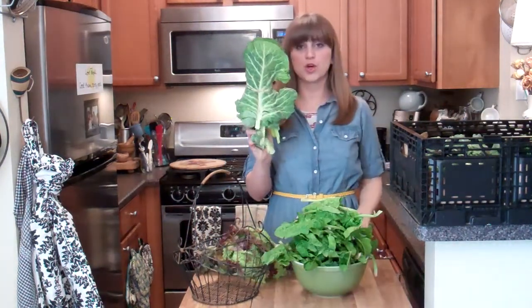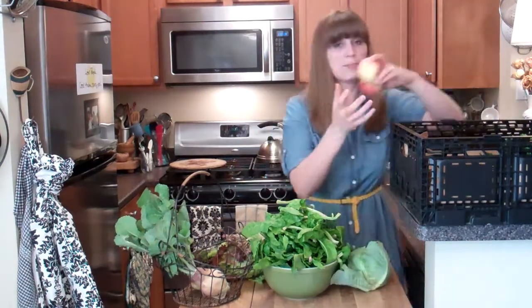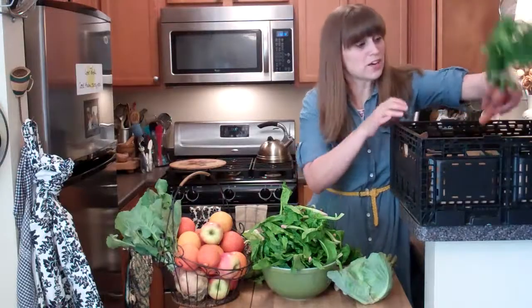Cooking show with Rachel O! Let's see what's in this week's Abundant Harvest Organics box: lettuce, some yummy spinach, collard greens, turnips, cilantro, chives, another cabbage — that's a baby cabbage — apples, apples, apples, oranges. I just love fruits and vegetables!